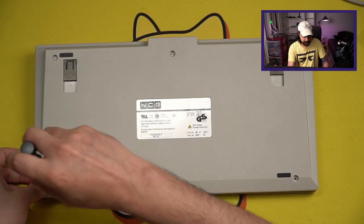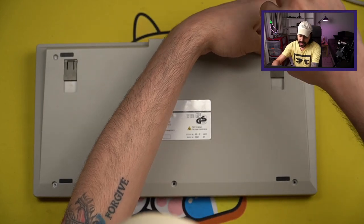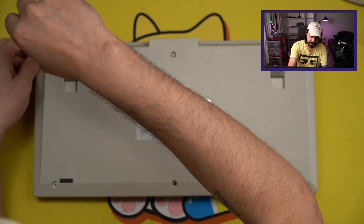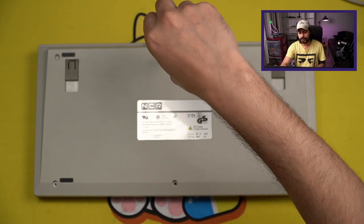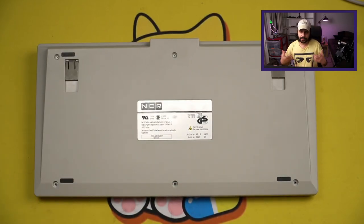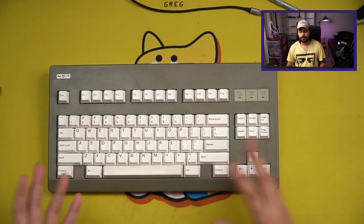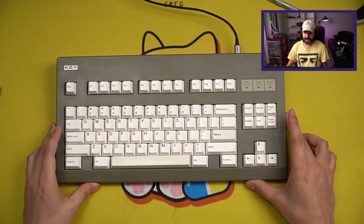If you don't have soldering equipment, I do have a soldering guide — a lot of people say it's been really helpful. One very important point: I generally do not recommend this for absolute beginners. If you end up with a unit where some diodes are missing, you might have some difficulty replacing them using the extra diodes provided. It's not that difficult, but it's not something I'd recommend to an absolute beginner. Also, it's not natively VIA compatible, which means you'll need some files and to flash it, though it's fairly simple to flash a board. But as a package, it's a pretty fantastic keyboard.